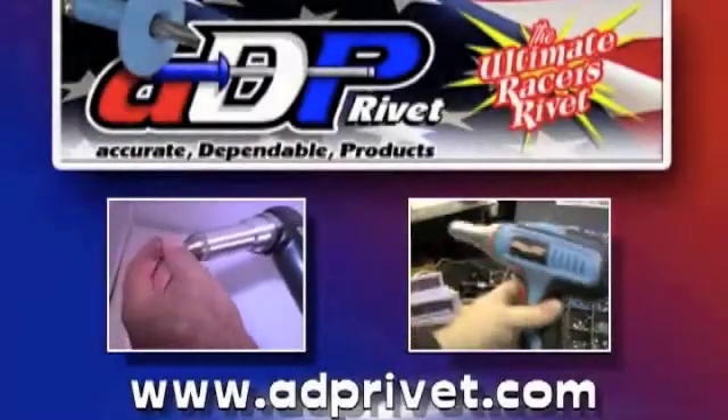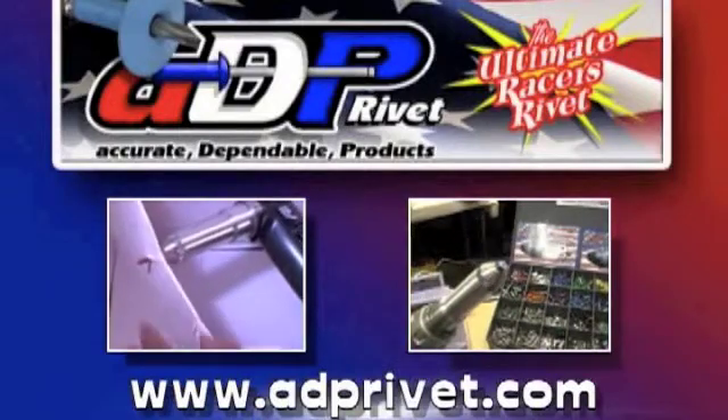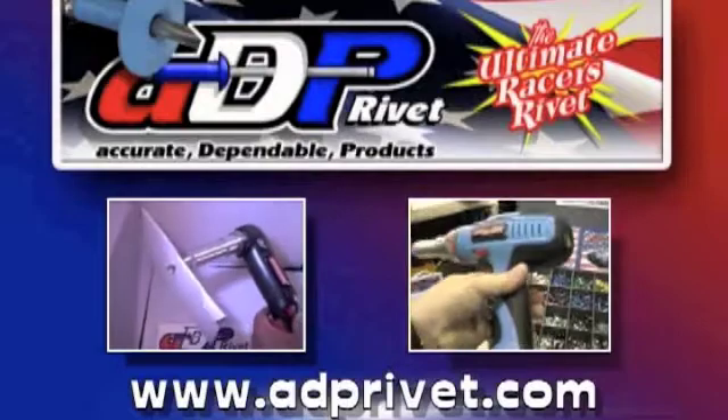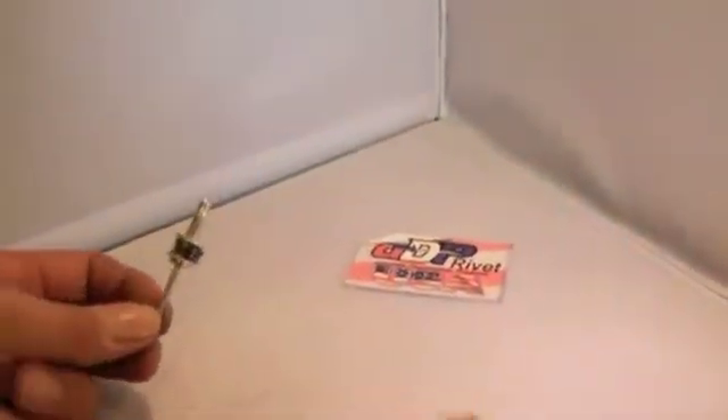Welcome to ADP Rivet. We're going to demonstrate our ultimate rivet and compare it to the exploding or tri-fold rivet. We're going to use compression spring washers. Each one of them has a load of about 50 pounds, so when they compress the rivet is exerting at least 50 pounds per washer on the application.